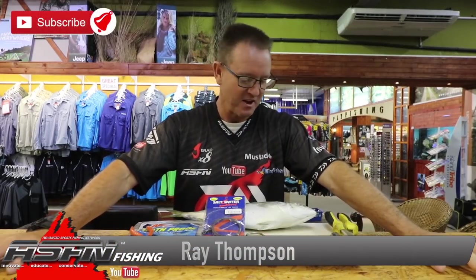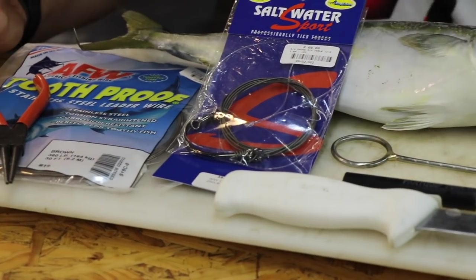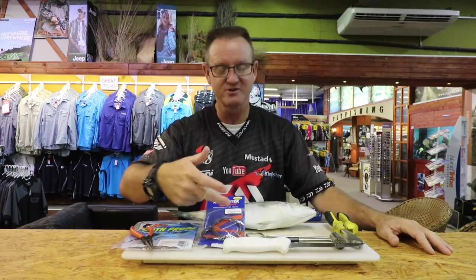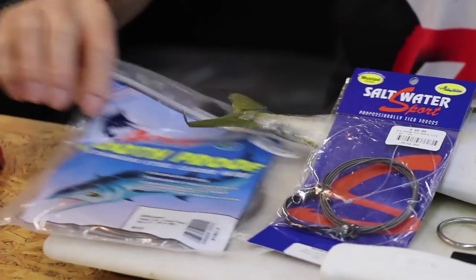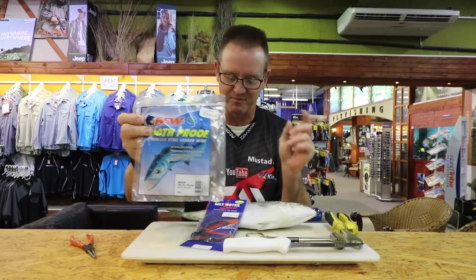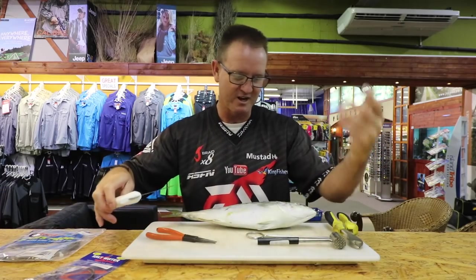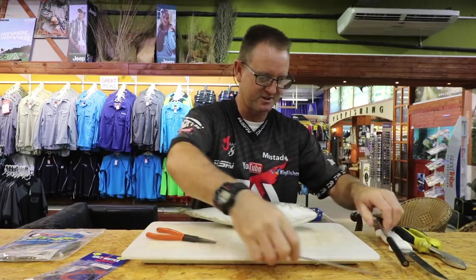Hi guys, welcome to ASFN. Today I'm going to be doing a drone bait — a very big bait used for drone fishing, but you can still throw it if you'd like. What we require: a drone trace, some number 19 tooth proof wire — very important, I'm going to make a dangle out of it — round nose pliers, a knife, a chocker hammer, a dangle puller, and a pair of side cutters. Let's start this one.